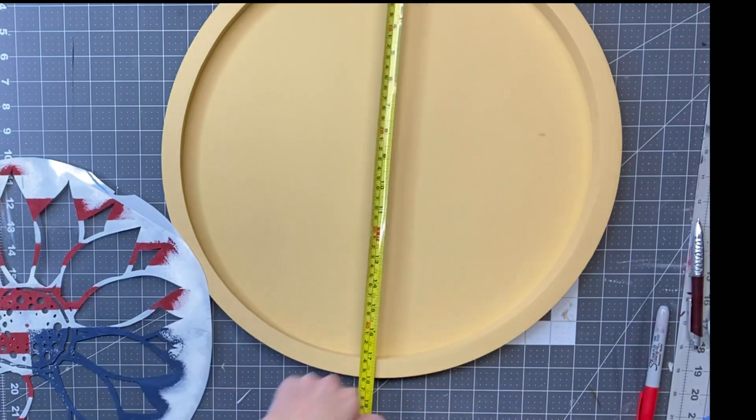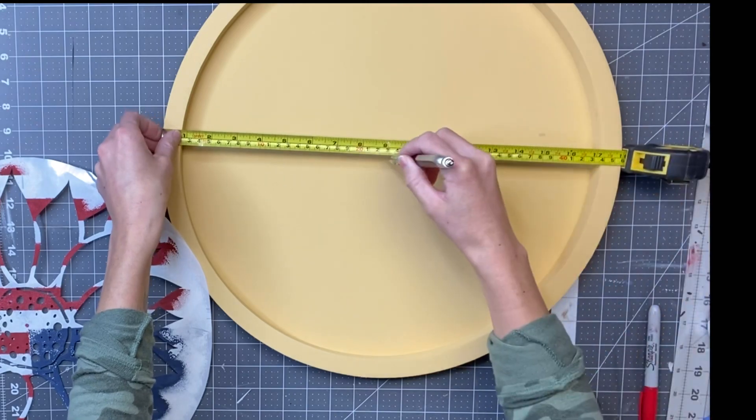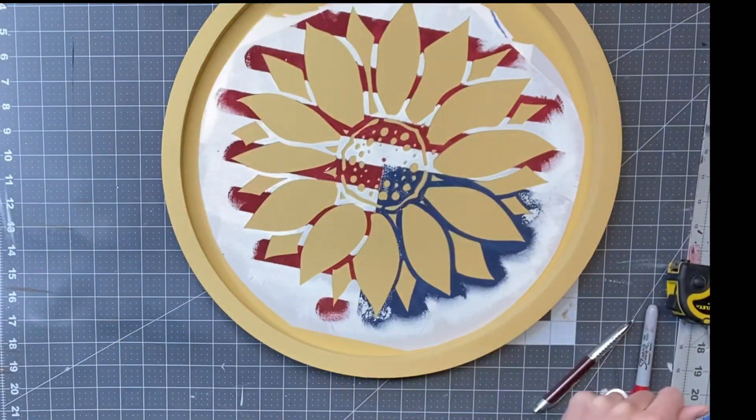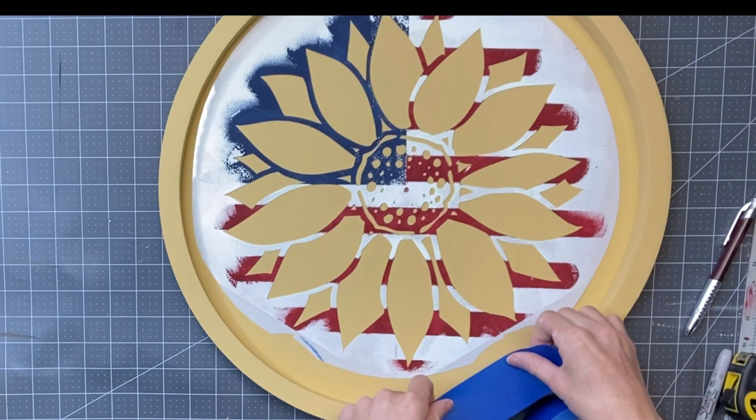I'm going to go to the 9-inch mark and just put a little dot with my pen — I'm just finding the center of my tray. Then I found the center on the sunflower stencil and I'm just going to try to match it up the best that I can.